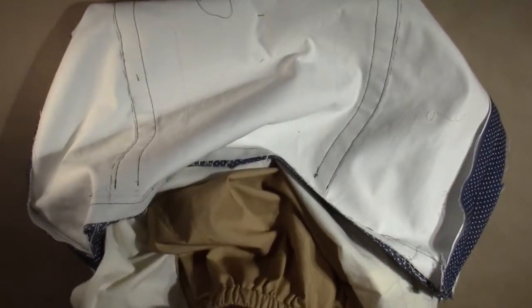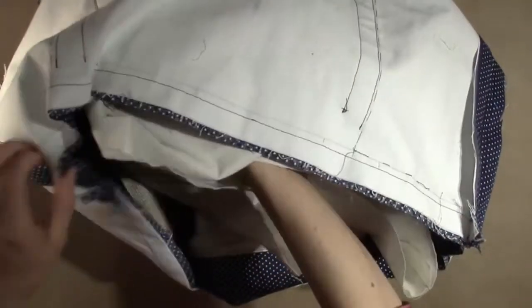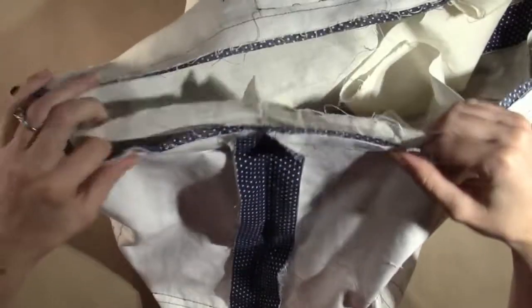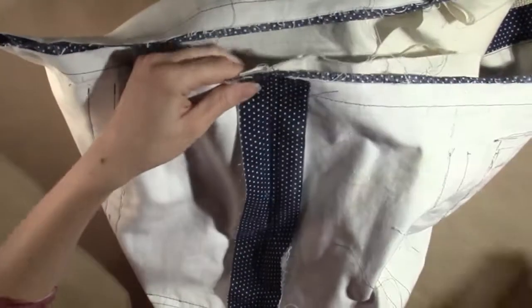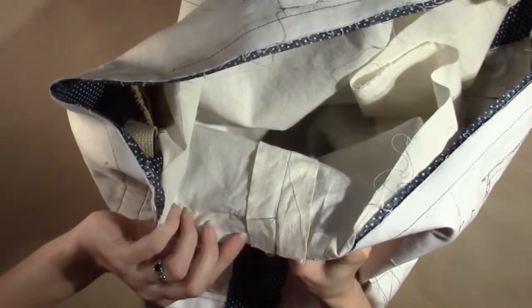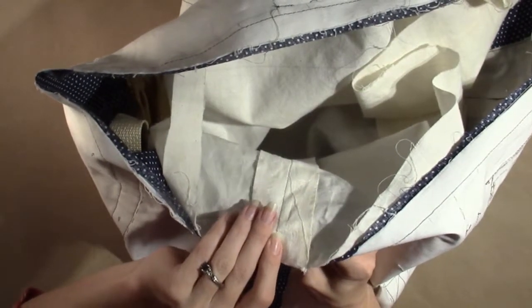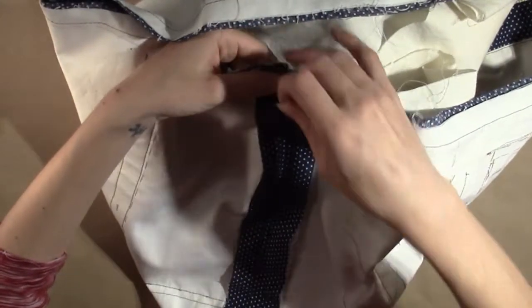Line up the side seams of the lining with the side seams of the bag body. The inner pocket can face the same side as the outer pockets, or you can set it so that it faces the opposite side. Whichever side it is on now is the side that it will be when the bag is finished. Line up the two seams and stitch lines and pin them in place. Repeat on the other side seam.